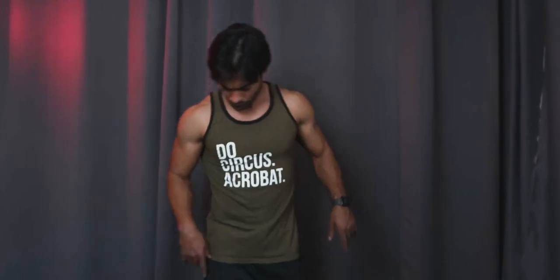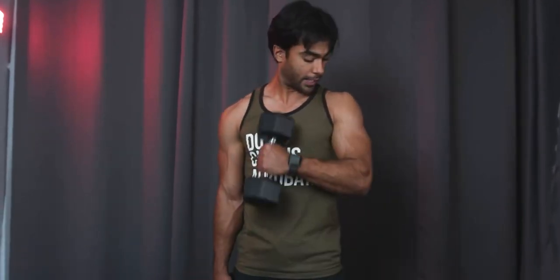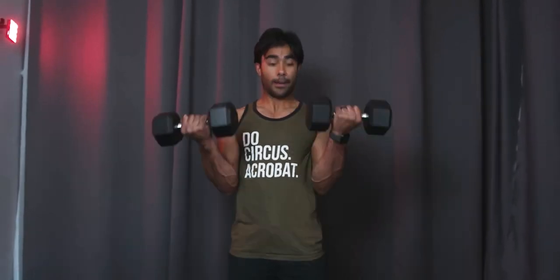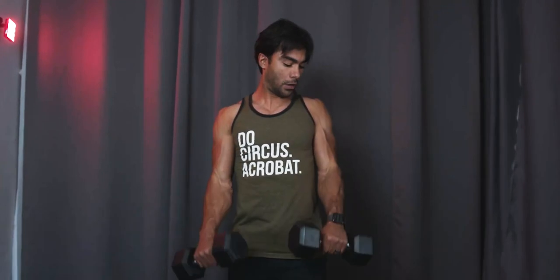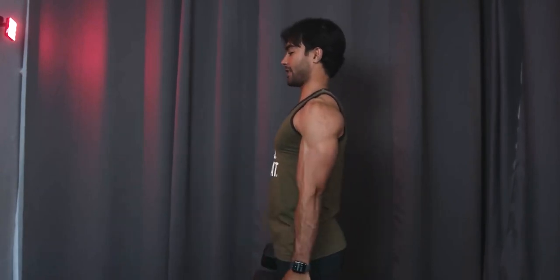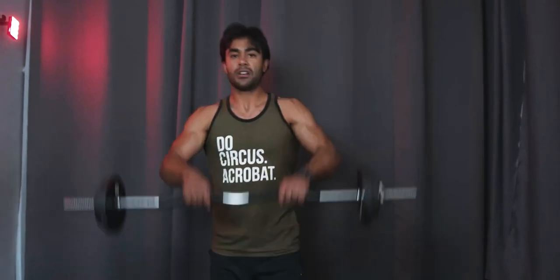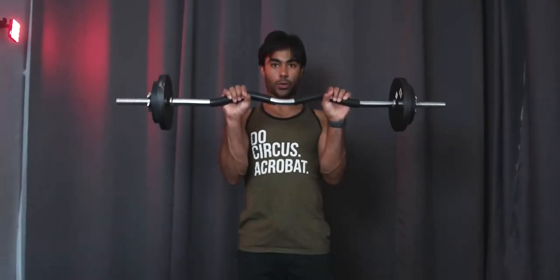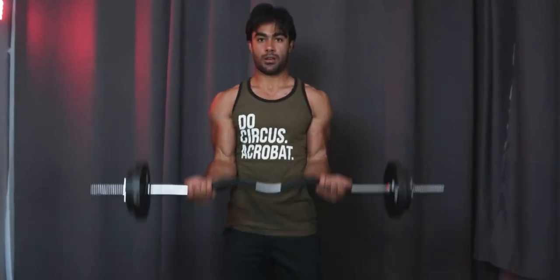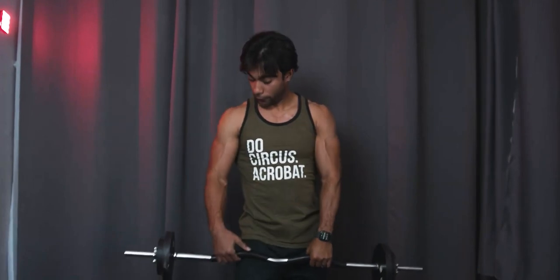Oh, I wanted to go over one more thing — I think it's pronounced Zottman curls, named after some person who did it. What you do — you curl the weight up, but then you turn your wrists so they're facing the floor on the way down. So bicep curl traditionally up, turn, work it down — don't arch, try to keep your body still. Basically what this allows you to do on that down phase is hit more of that short head of your bicep, because it's like a reverse curl. You're starting it like a normal curl, but at the top you rotate your wrists and then control on the way down. You'll feel it more in your forearms and somewhat on the inside of your bicep if you're doing it properly.